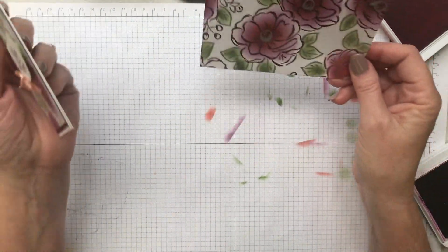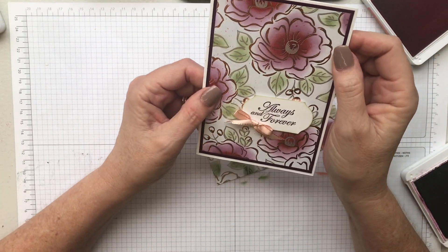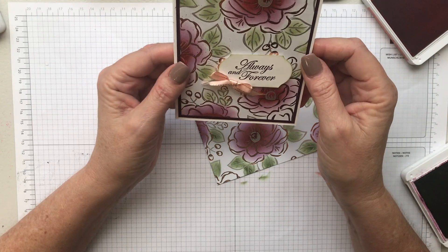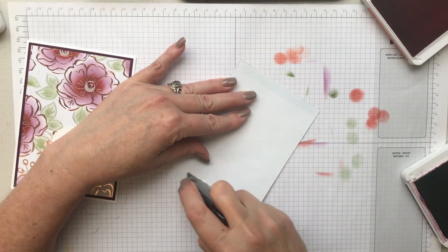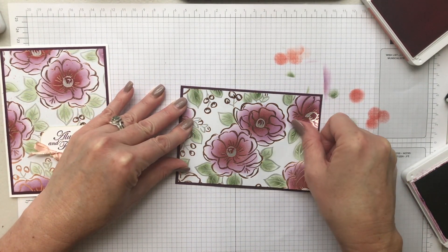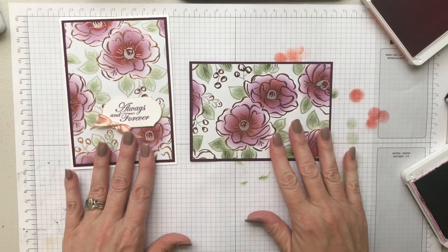This is a finished piece as it is, but optionally you can add some splattering — I did that by flicking an aqua pen with a little bit of cherry cobbler ink. I'll show how to do that in another video. I'm going to use it just as it is because I think it's really pretty, so I'm applying some snail adhesive — quick and easy — and sticking it down on the layered piece.